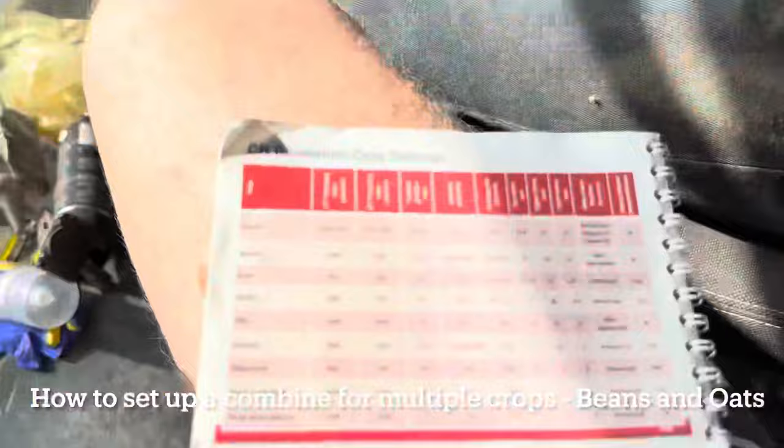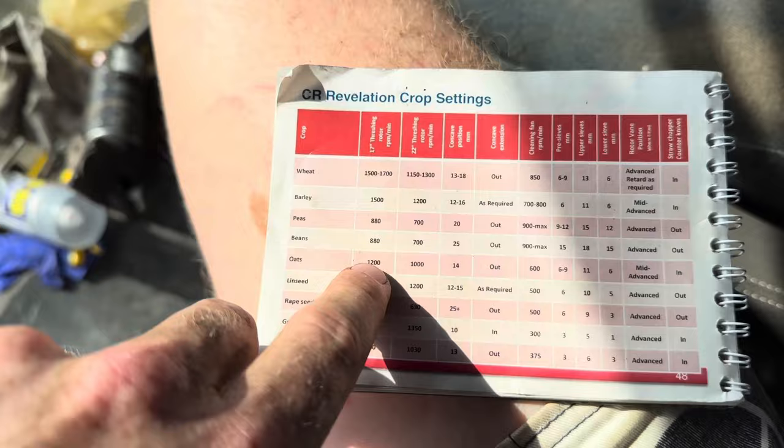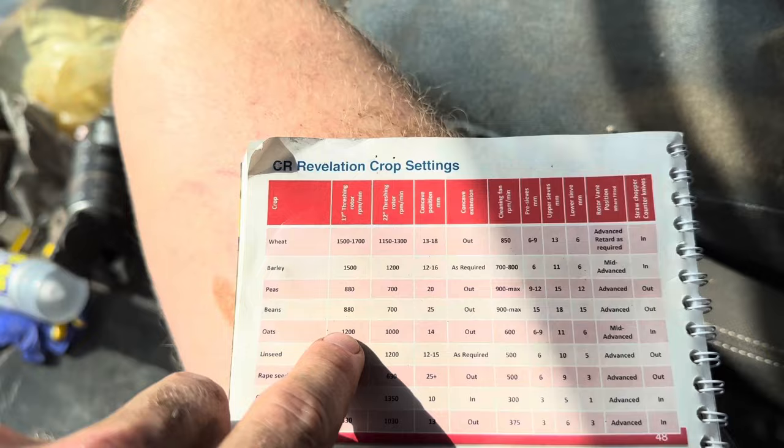Right, how to set up for intercrops. 880 is beans/oats at 1200. Compromise, go a little bit higher - it's probably 950, because beans are the main crop.